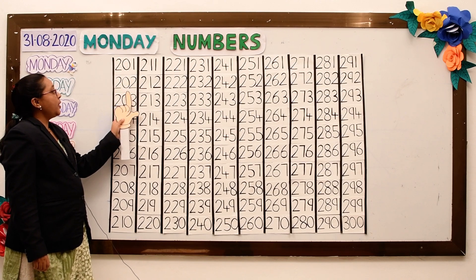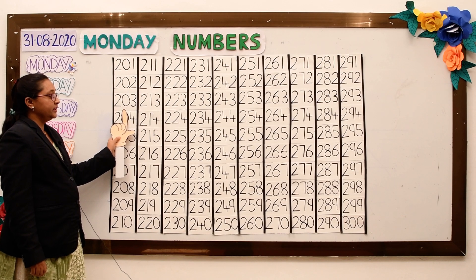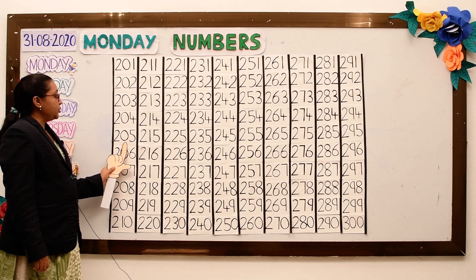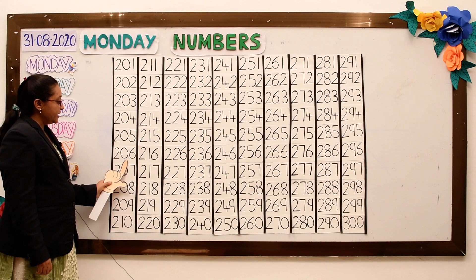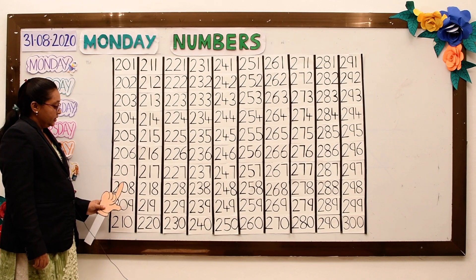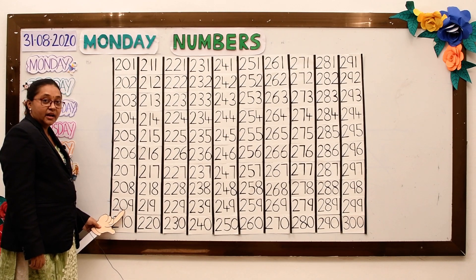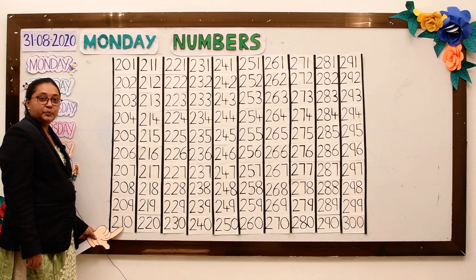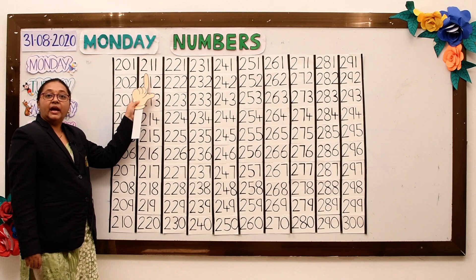201, 202, 203, 204, 205, 206, 207, 208, 209, 210.